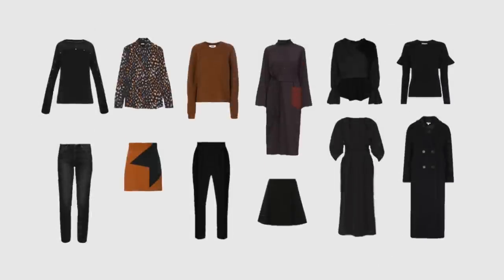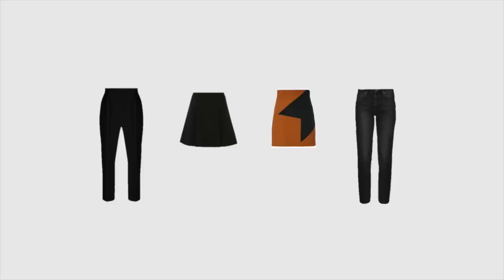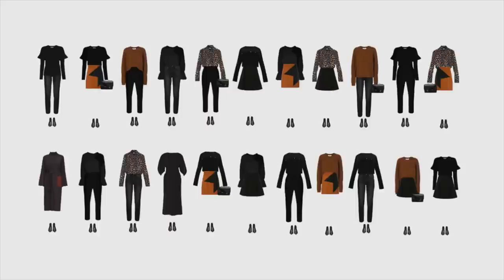Here's the capsule wardrobe that I just made. It includes five tops, four bottoms, two dresses, and a coat. When I mix all these items together, I end up with 22 fully interchangeable outfits.